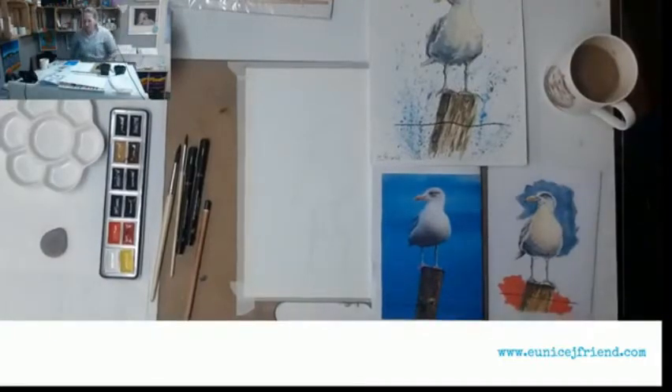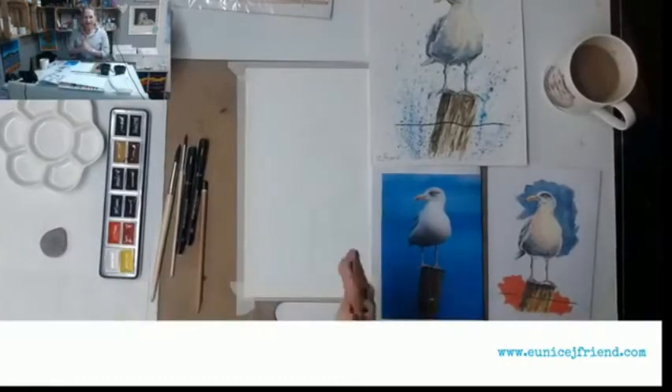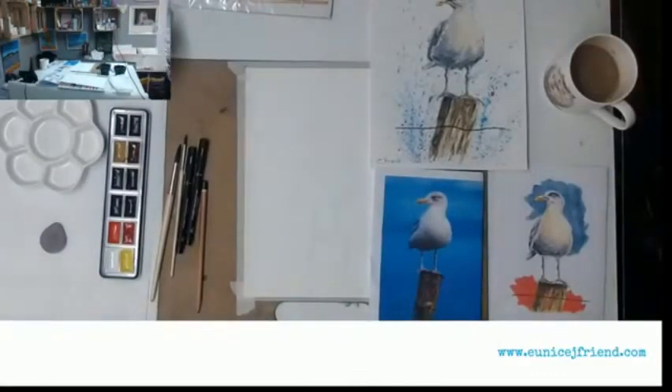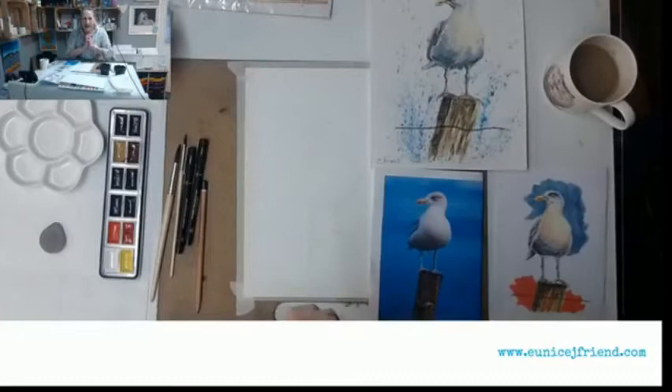Hey everybody, welcome along to Wednesday's watercolour free lesson. Let's see how many of you are going to join me today. There's one — I always forget that this is about 10 seconds behind. It's my phone telling me that I'm live. So say hello — seven of you, eleven of you, excellent! We are going to be having some fun today with ink and watercolour.